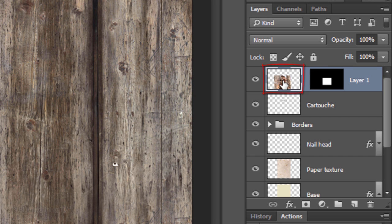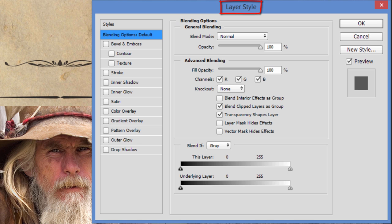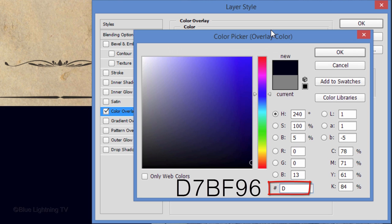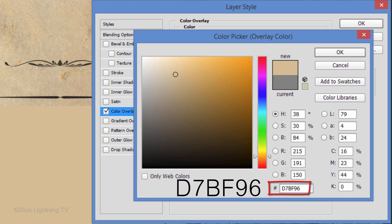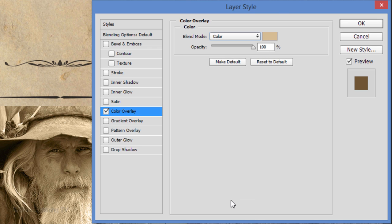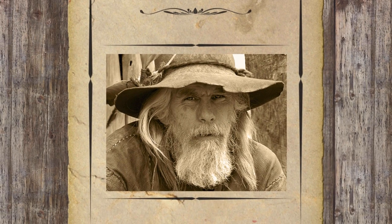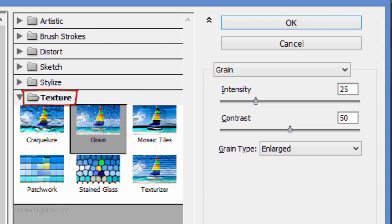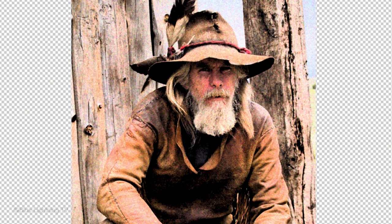Double-click the thumbnail of your photo to open its Layer Style window. Click Color Overlay and the color box, type in D7BF96, then click OK. Change the Blend Mode to Color and click OK. Go to Filter and Filter Gallery, open the Texture folder and click Grain. Make the Grain Type Enlarged. I'm using 25 for the Intensity and 50 for the Contrast; however, depending on the characteristics of your photo, you may want to adjust these amounts until your photo looks similar to this. Then click OK.